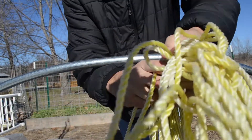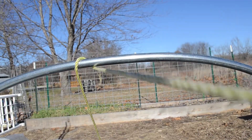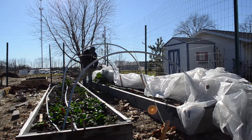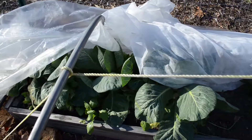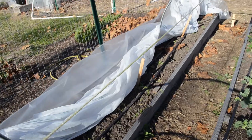Next, we're going to take our rope and tie one end to the stake on one side of the low tunnel, then wrap the rope around the center of the low tunnel frames or hoops, pretty much creating a spine all along the center, and we'll tie it off at the other end of the low tunnel.